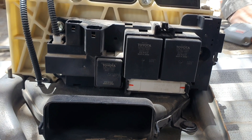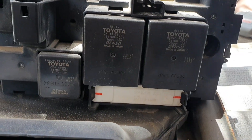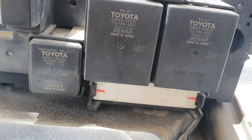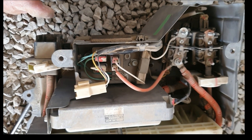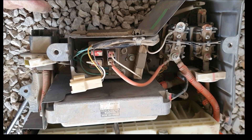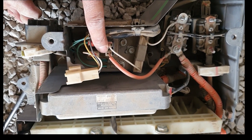The hybrid system main relays connect and disconnect the high voltage power supply circuit in accordance with requests from the HV control ECU. To ensure reliable operation, they consist of a total of three relays — one for the negative side and two for the positive side.